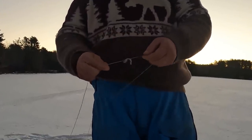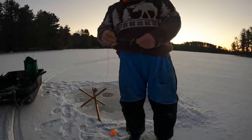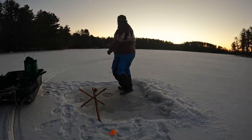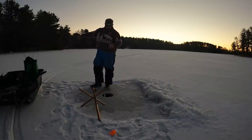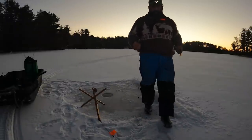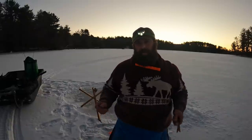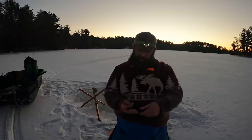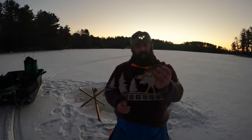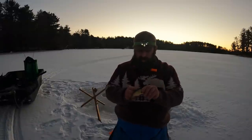I tie the rubber band like that, and if I want to slide it up or down to change the depth it's pretty easy — just grab that knot and slide it. If I get a flag and come over and can still see that rubber band, I know it barely tripped or maybe the shiner tripped it. My favorite bait for pike everywhere is a golden shiner. Suckers are good in certain lakes too, but shiners — they just seem to love these things. This one's probably over six inches, which should deter a lot of the little guys.